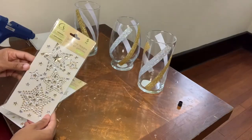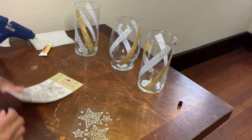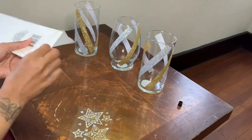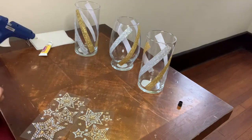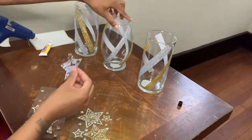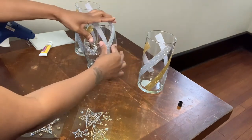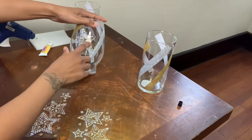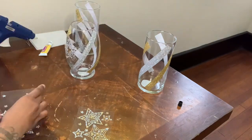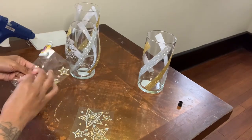I will be using these gemstone design jewel stickers that I purchased from the Dollar Tree to finish decorating my vases. I had no specific pattern — I just simply placed a star where I thought a star was needed. These stickers are also self-adhesive, but you can add glue to them if you want them to stick over time.